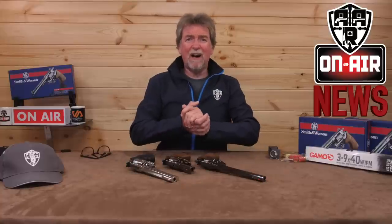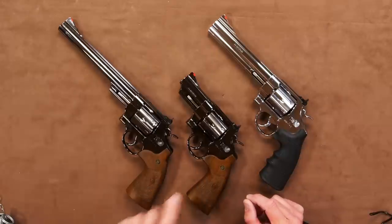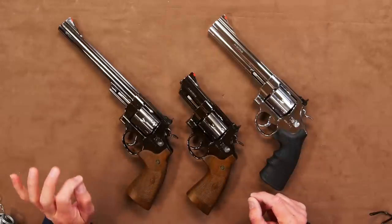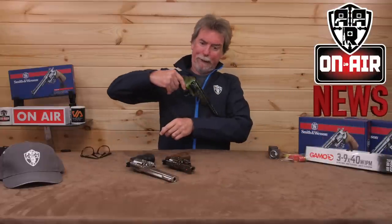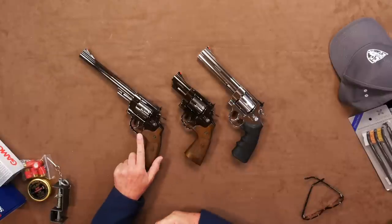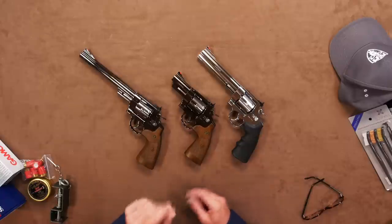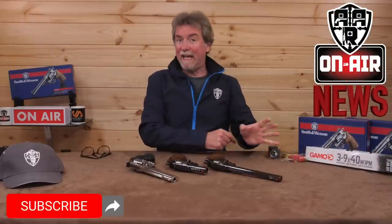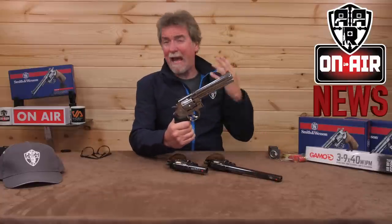The latest ones to be released are the Model 29 3-inch in BB form and the 8⅜ inch in pellet format. You now have the 8⅜ inch in BB and pellet, the same for the 6½ inch version, and the funky stubby 3½ inch in BB only. Don't say you never get enough choice. The 629s are now available in 6½ and 5 inch in both BB and pellet version — again, full choice.